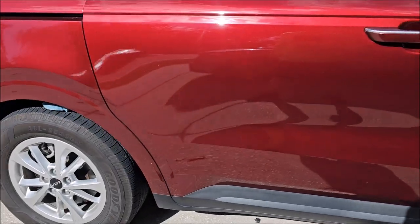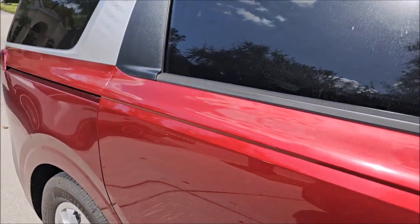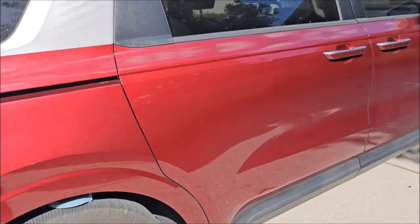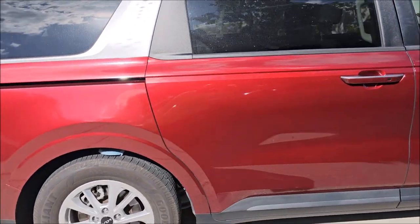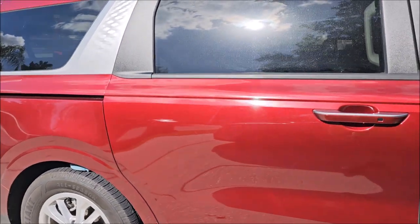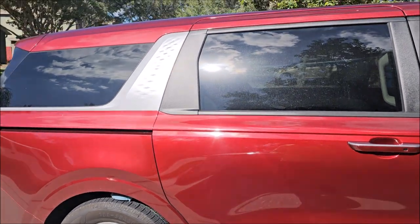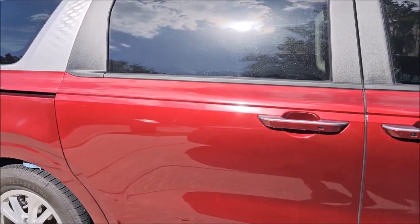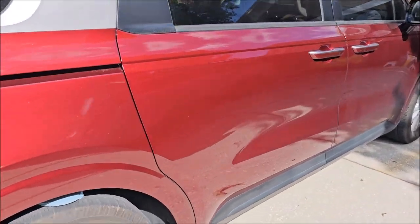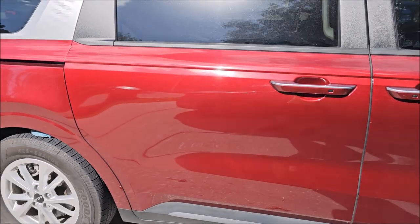Wow, you can barely see any defects now — barely anything. The ceramic has to cure, and that takes 24 to 48 hours just like any other one. If it's super hot, it'll take a little bit less time. But holy hell, look how nice that looks. That's the Fast Five Ceramic straight up over the Mr. Hyde polish — looks amazing. Alright, I'm out of here. Stay tuned for the next one, because there's a lot more coming.